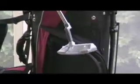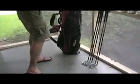The putter itself is very much like a Ping Anser. It's a stainless steel putter with a nice little insert that gives you a little bit better feel. It's kind of a cool-looking putter. The Ping Anser has been historically Ping's best-selling putter, so it's no surprise that Wilson kind of copied that design.